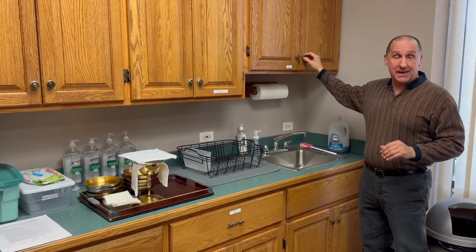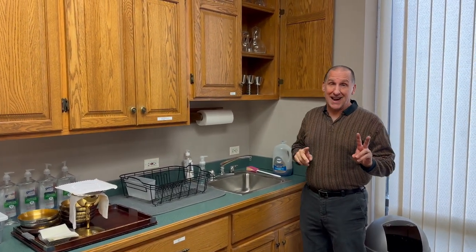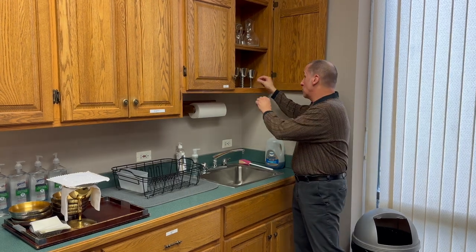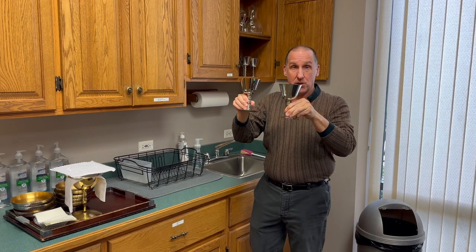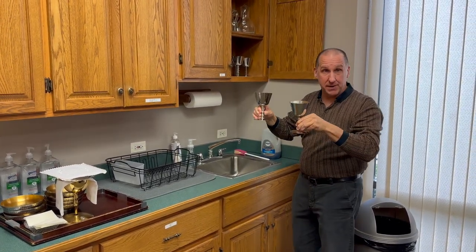What we will be implementing now are two different scenarios that I will only include with the extraordinary ministers of the cup: to have the silver cups on the tray. So we will be taking two silver cups, and they are located right above the sink in the upper cabinet here.